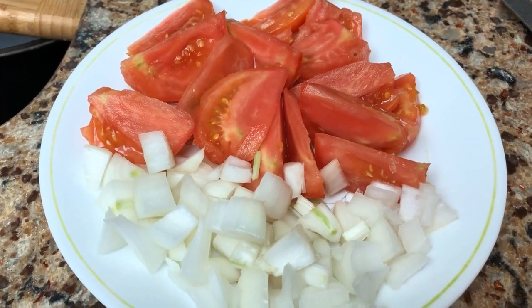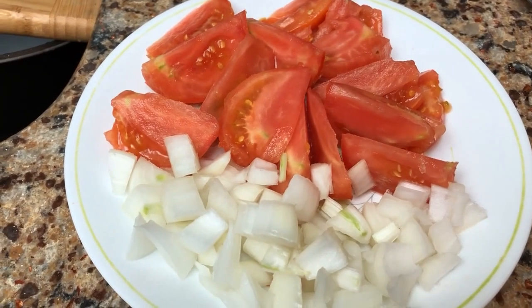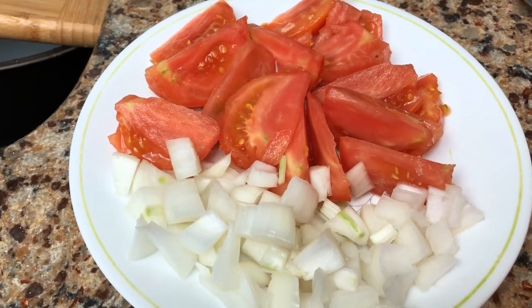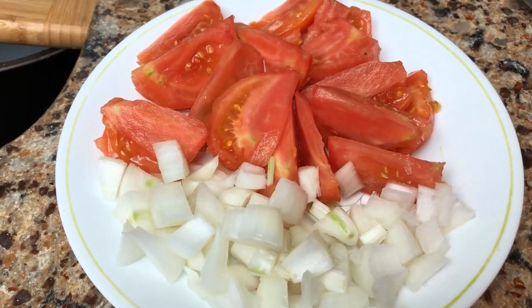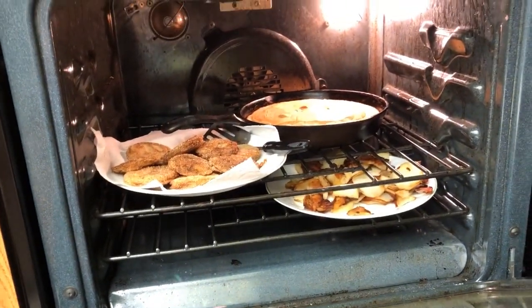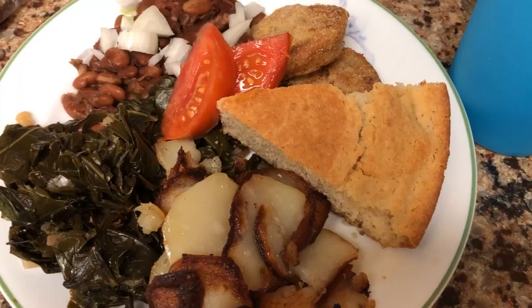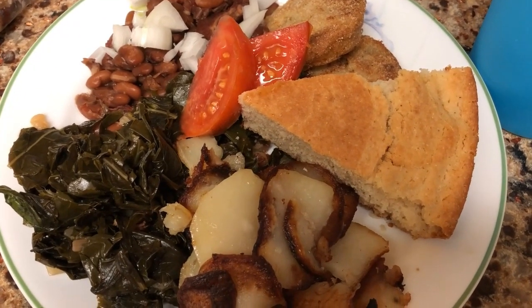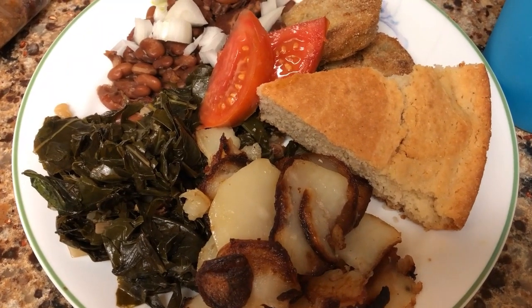Here are the tomatoes I cut up that were ripe — well, they're not quite ripe enough for me; I like mine as ripe as can be. But I like to have a little red tomato along with the fried green tomatoes because they have totally different flavors. And I like onions for my topping on my beans — makes it really delicious. There is nothing better than cooking for your family and enjoying their company. I'm so glad you could join us for our meal tonight — that is a meal fit for a queen, or a king, or a grandma. See you next time here on Living Miracle Homestead; don't forget to like, subscribe, and share with your friends.